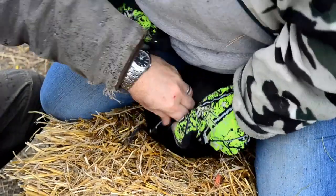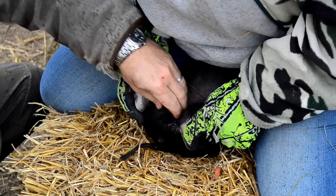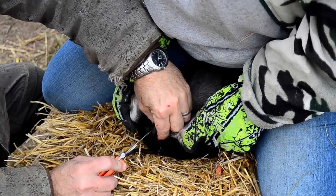There is a white sheath that will cover that, and you have to make sure you cut through that or else the testicle will not pop out.